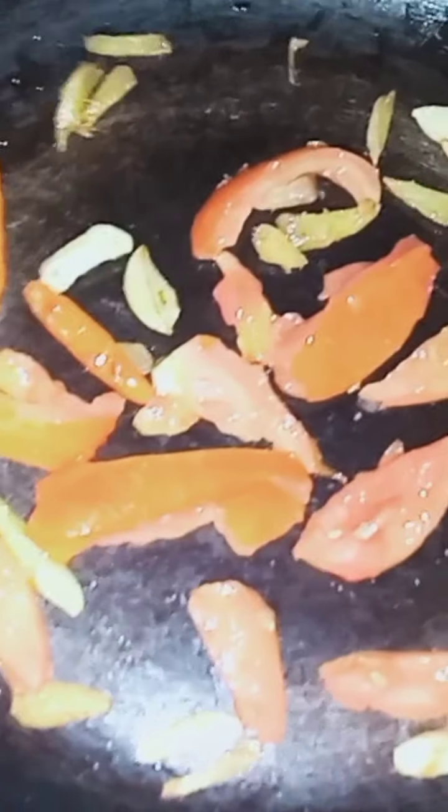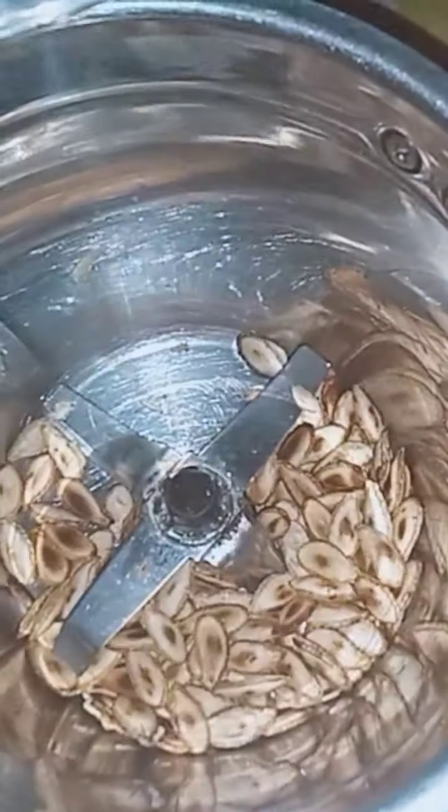I am very happy cooking this on my own. I will cook this pot on my own.